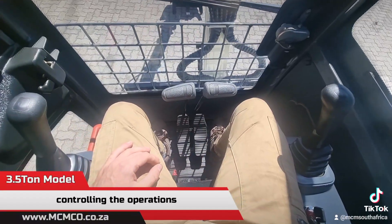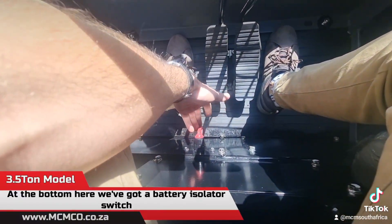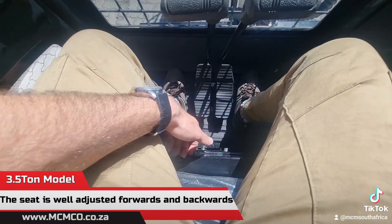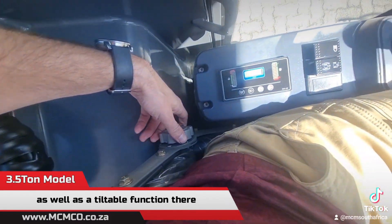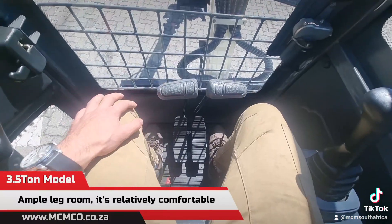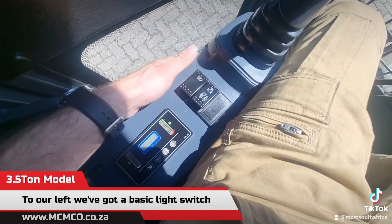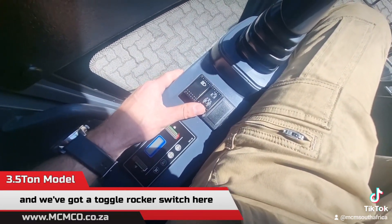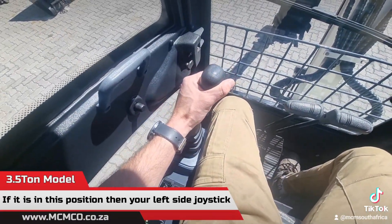At the bottom we've got a battery isolator switch. The seat is well-adjusted forwards and backwards, and also has a tiltable function — there's ample leg room and it's relatively comfortable. To our left we've got a basic light switch and a toggle rocker switch.